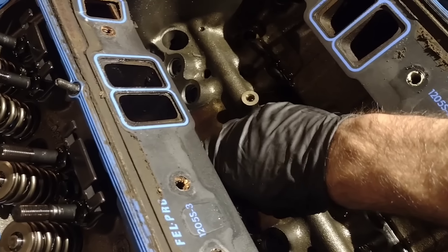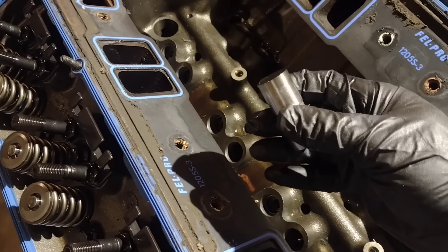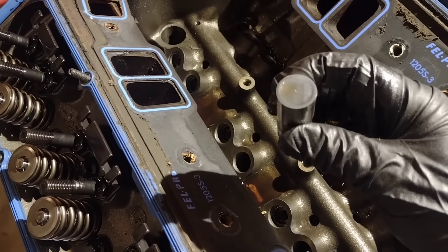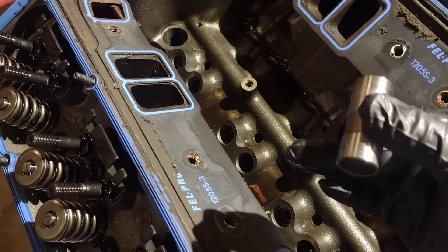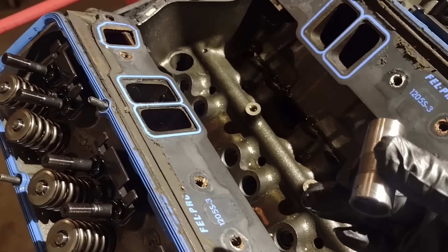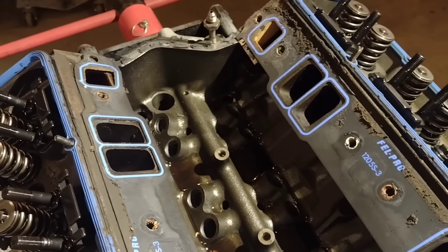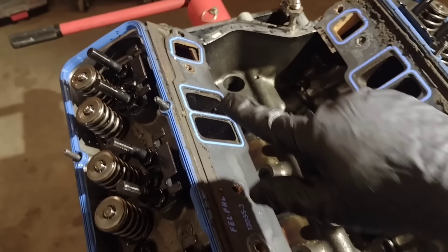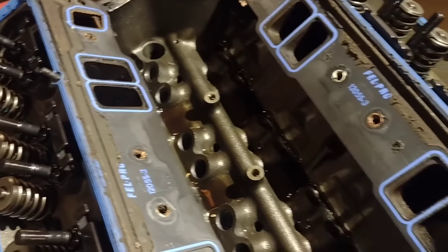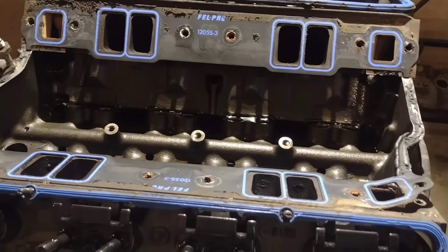We're going to keep pulling these lifters out. One thing that's been nice is they've all slid out of the bore nice and easy, which means they're not mushroomed or worn in any way, or at least not excessively. No weirdness on the face of the lifters, and we can go back through later and check them for crown. I did not do a very good job of cleaning this motor before taking it apart, but the plan is not to reuse these parts. This block is going to get baked and cleaned pretty good before we do anything with it again, so at the moment I'm not too concerned.